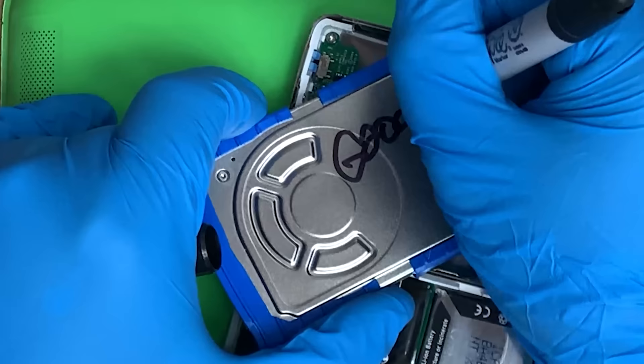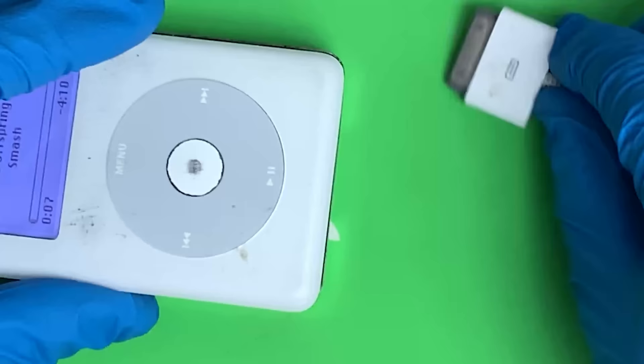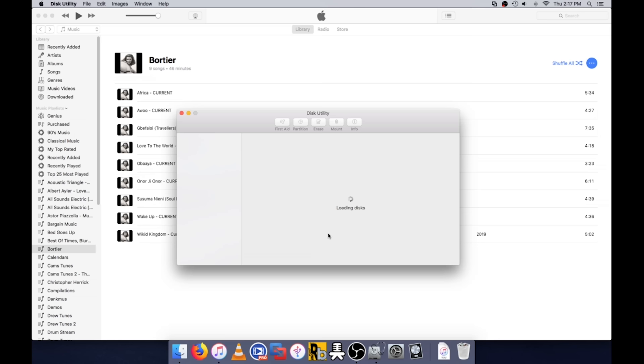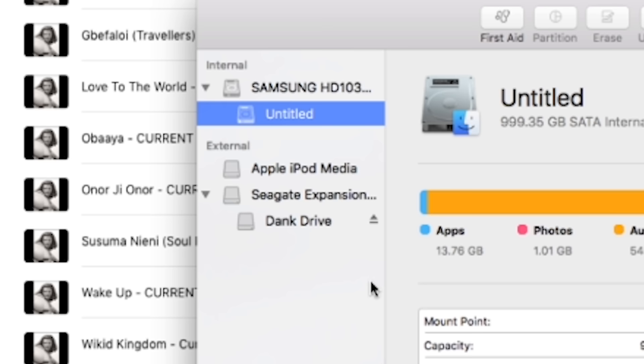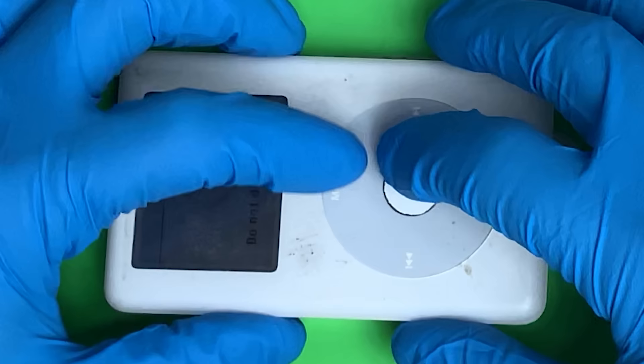A spare drive. We're going to stick this thing in. Does the disk utility see it? No. That's not good.